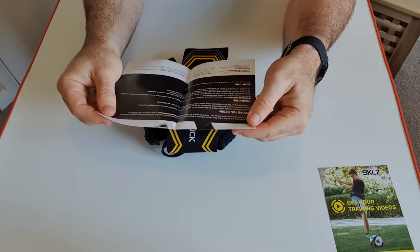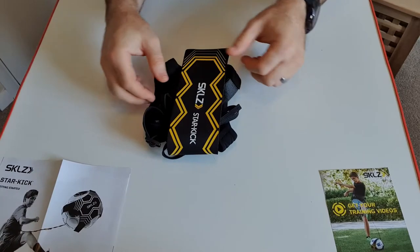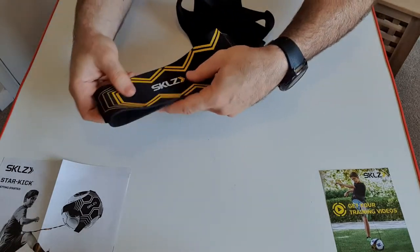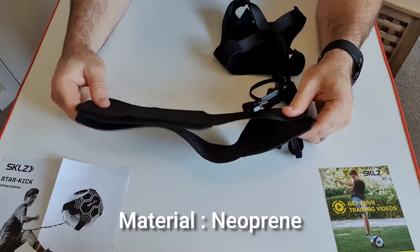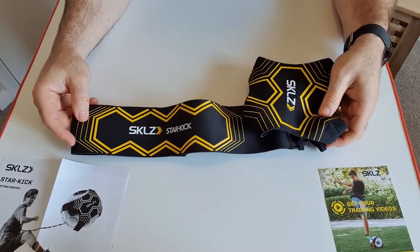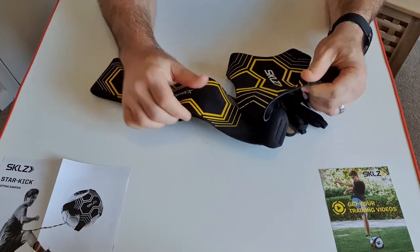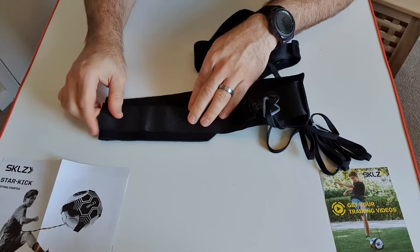This device comes with a waist strap made of neoprene, which is a good material for sweat as it dries quickly. The colors are quite striking — yellow against black — very nice. It feels really good quality and quite strong. Here's the velcro strap.